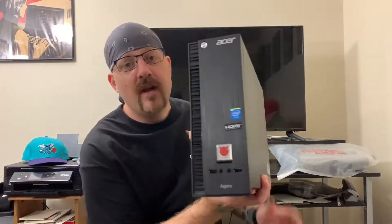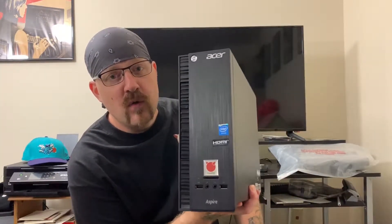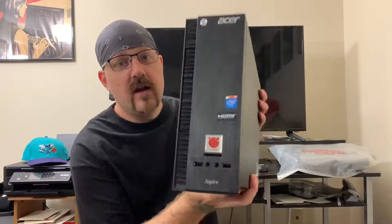Hey, what's going on everybody, Bit Pusher once again messing around with YouTube. Doing something not related to music, just in some geek mode today. I wanted to give a brief demonstration and review and talk a little bit about the Acer XC704G.